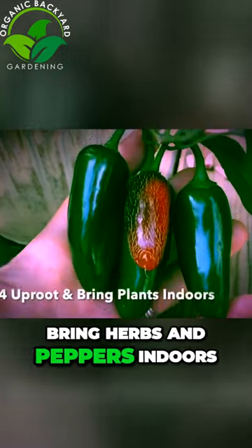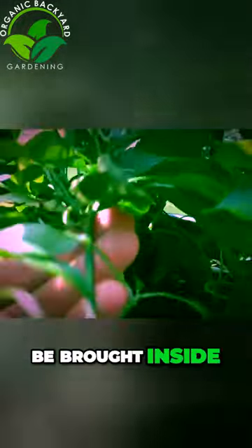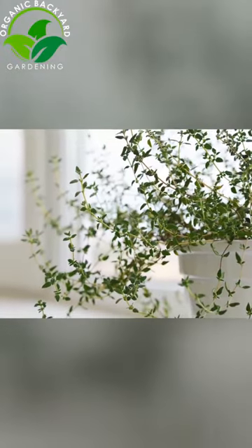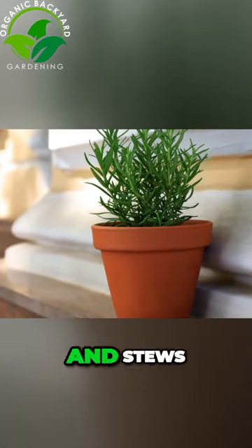Bring herbs and peppers indoors. Certain herbs and peppers can be uprooted and potted to be brought inside for the winter. This allows you to enjoy fresh herbs and peppers even during the cooler months. Remember, herbs like rosemary and thyme can add flavor to your winter soups and stews.